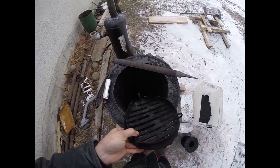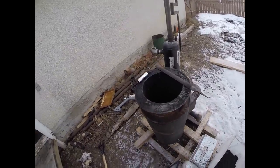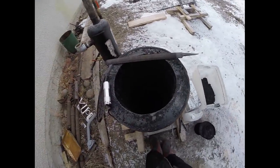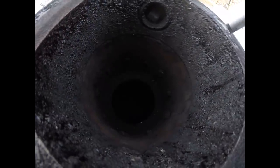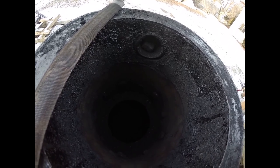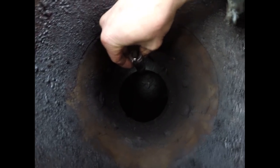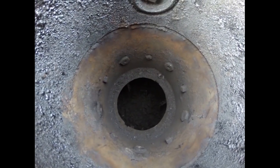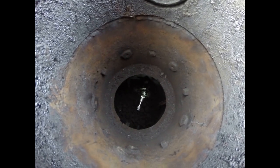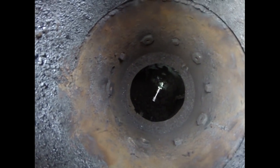It's relatively cheap to do — I think I've got about 300 bucks into this system so far. That's the inside of the gasifier. You can see way down in there that's where my shaker comes through — you can see it moving back and forth.